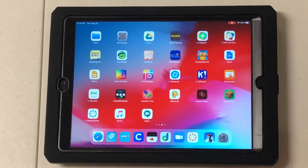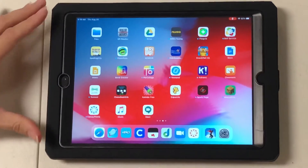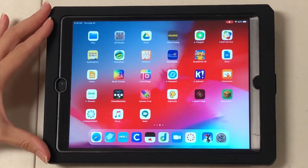Today I'm going to show you how your students can be in Zoom and also join in Canvas at the same time on an iPad.